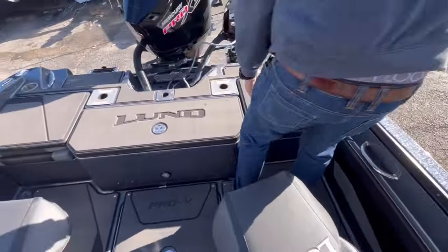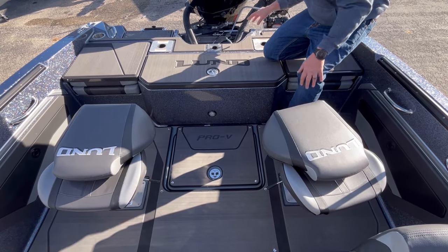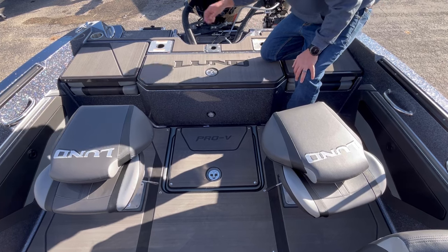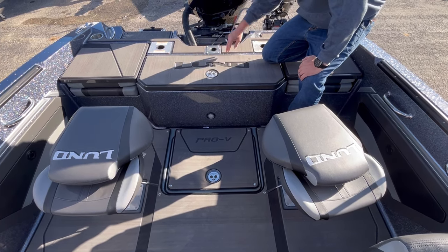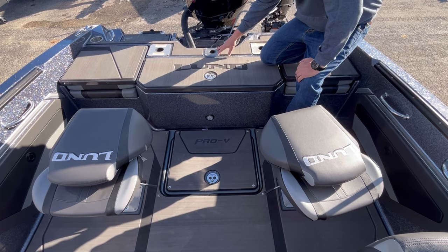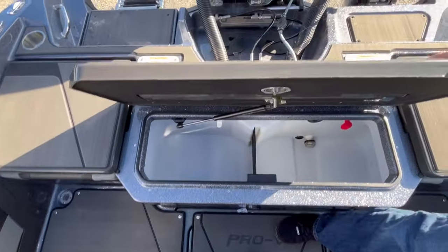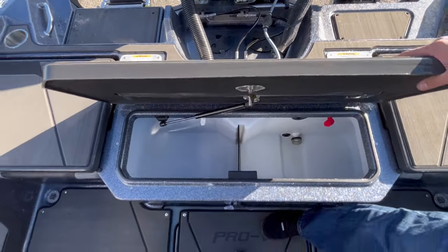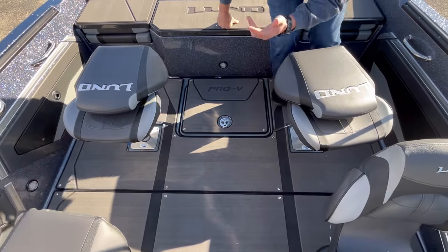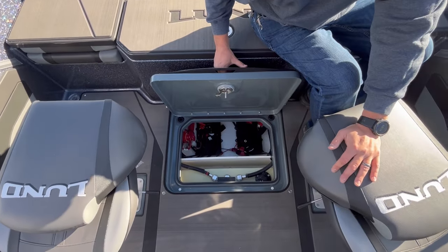From the aft casting deck, you've got two places for a pedestal seat. It comes with four pedestal seats, so you can move one up here to fish off the back casting deck — you can fish off either side of the motor. Right here in the center is for your ski pole, so anybody doing recreational skiing or tubing, this is for the ski tow. There's a really nice, big livewell that sits right in between. Your main battery compartment for your crank battery and accessory batteries is right down here on the floor and out of the way.